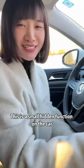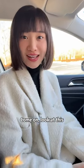Really? This is a small hidden function on the car. You still have more functions like this in your car. Come on, look at this.